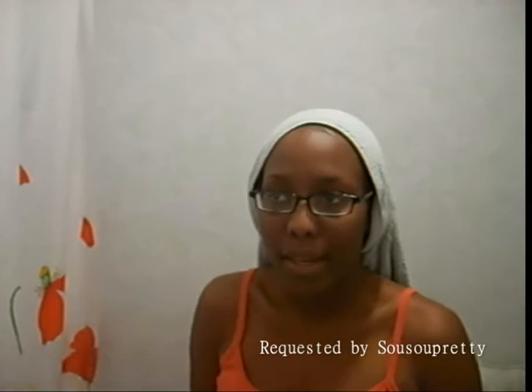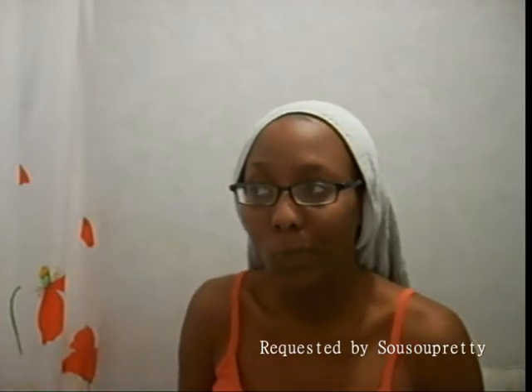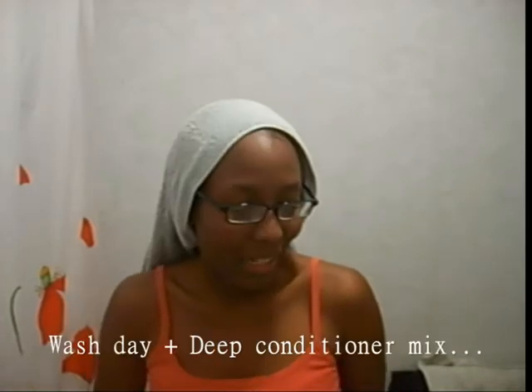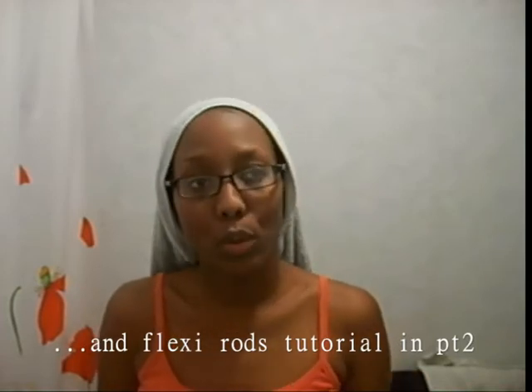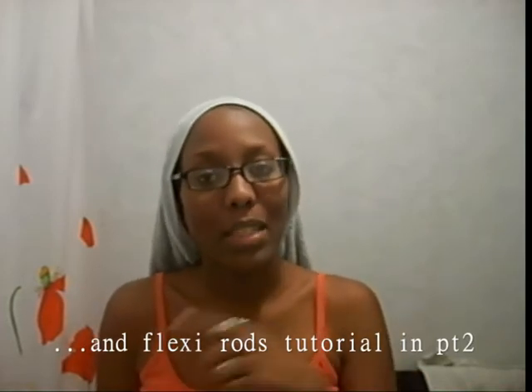Hi guys! Hello YouTube! This is Nuna. I'm back for a video. This one was requested by SoSoPretty — the name is right this time. Hi girl! It was a video asked about sponge rollers, but I don't have those ones, so I'm going to do a video on how I do flexi rods instead.